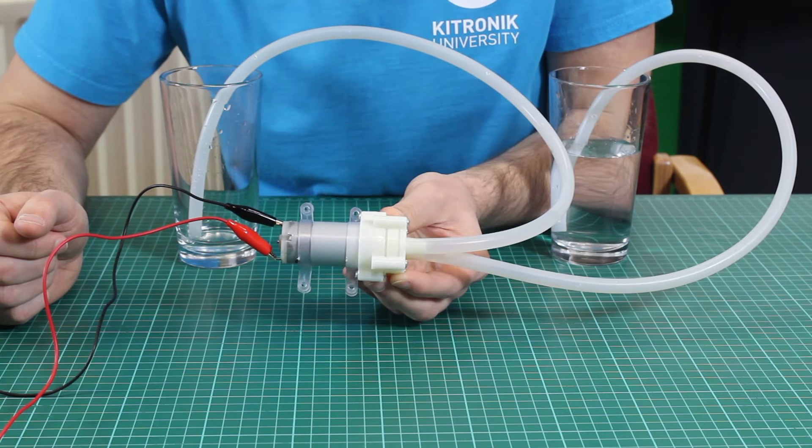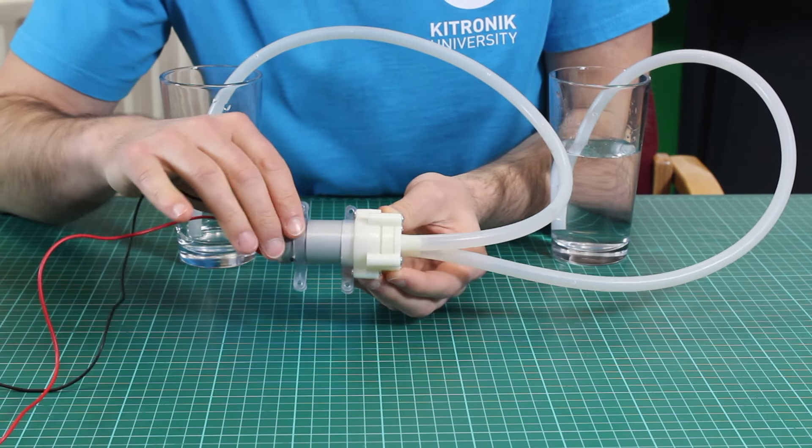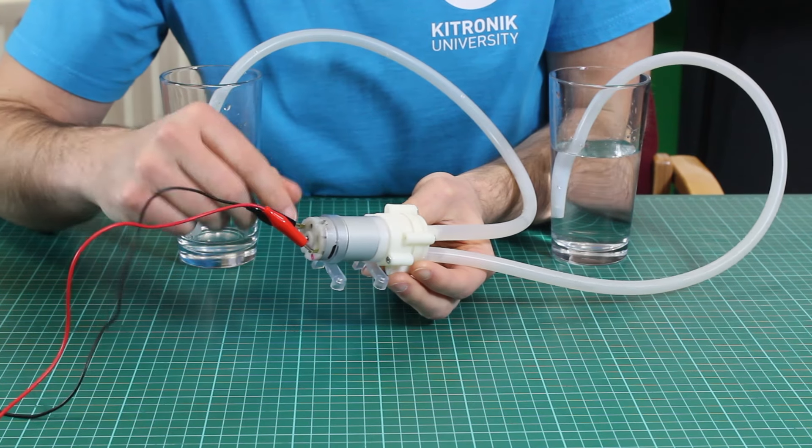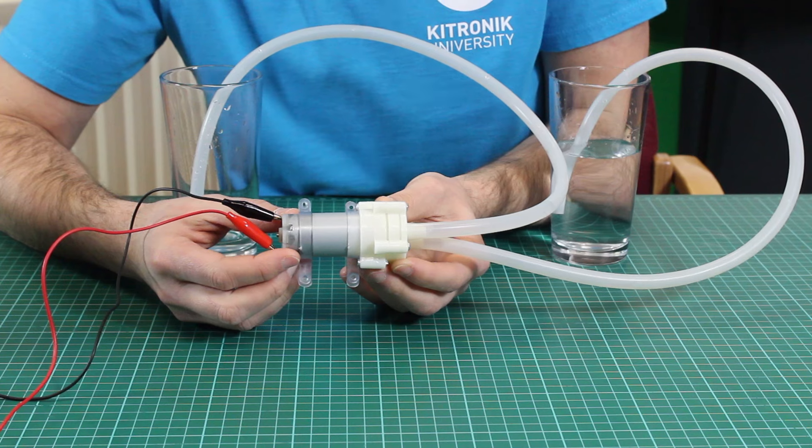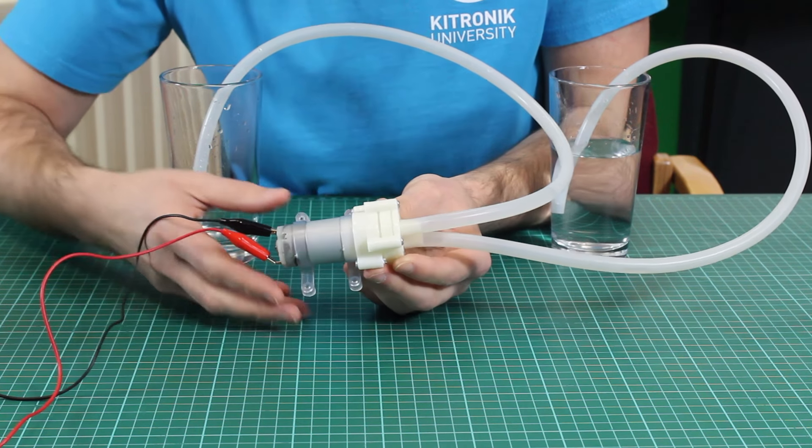So here we have our handy little water pump. As we can see, it's quite small in size. On the back we have two power connections, and these are for a DC voltage which is between 6 and 12 volts, typically 12 volts.